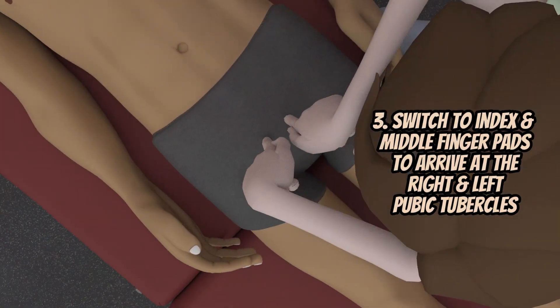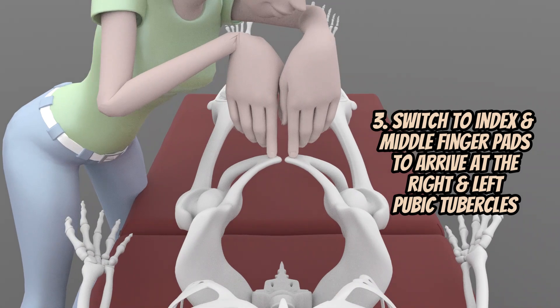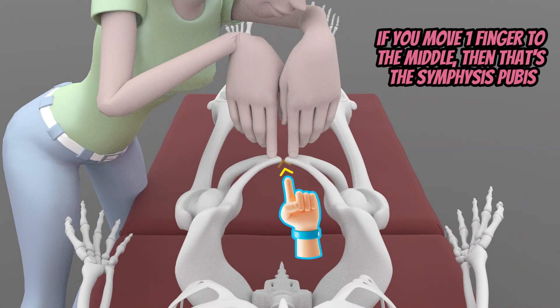You can switch manual contact using the index and middle finger pads. If you go medially in between the pubic tubercle, then you will palpate the symphysis pubis.